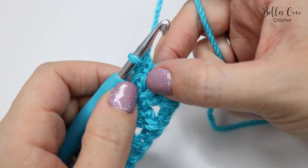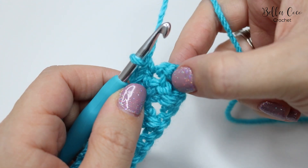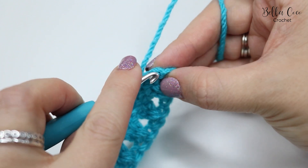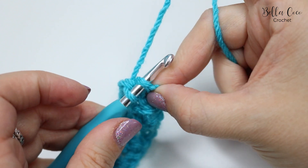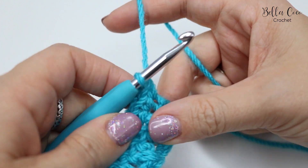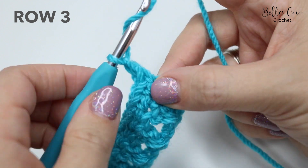I've just come to the end of row two and done a double crochet in the last treble. Now we want to do a double crochet into the chain three — the turning chain from the previous row. Go ahead and insert your hook into the top of that chain three and do your double crochet. Now we're on to row three, so chain three: one, two, three, then turn the work.